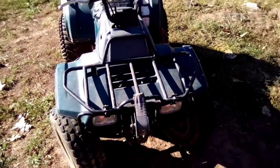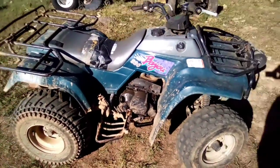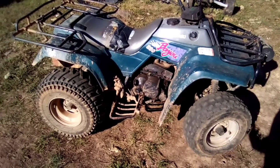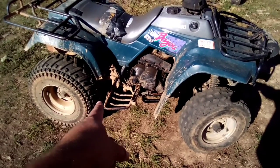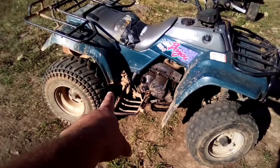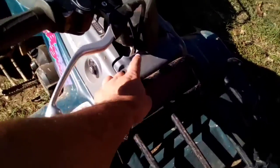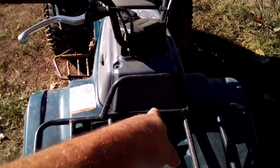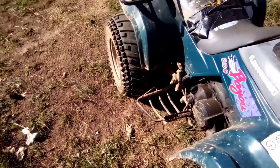I don't hardly ever ride it. Matter of fact, it sits so long normally between uses that the carburetor stops up, and it'll run like crap for a little while before it finally flushes the stuff out of the carburetor the more I run it. That piece there that's missing is the ankle guard or heel guard. I have that piece, and when I got it this other piece was missing too, but the previous owner dug it up. I'll put them on at a later date.